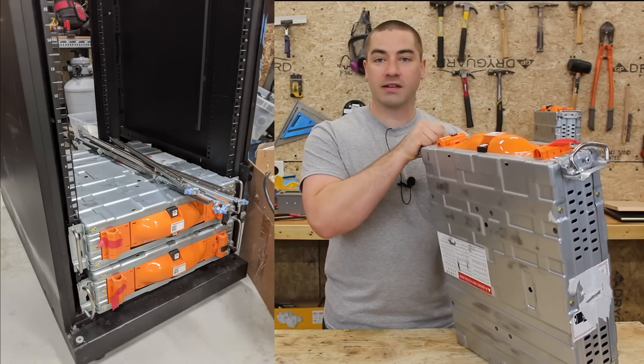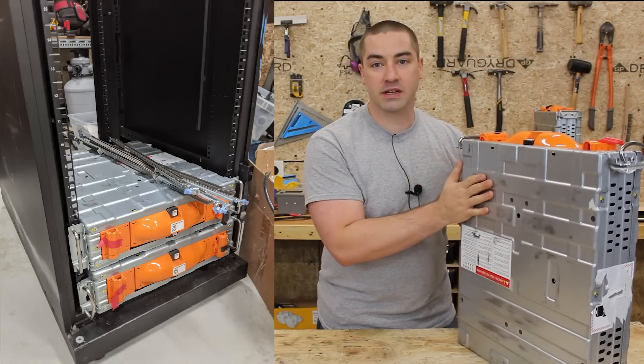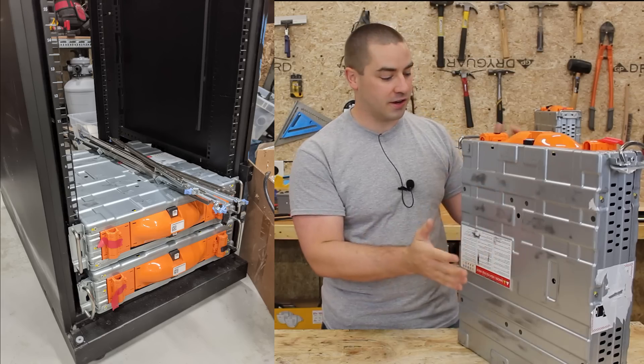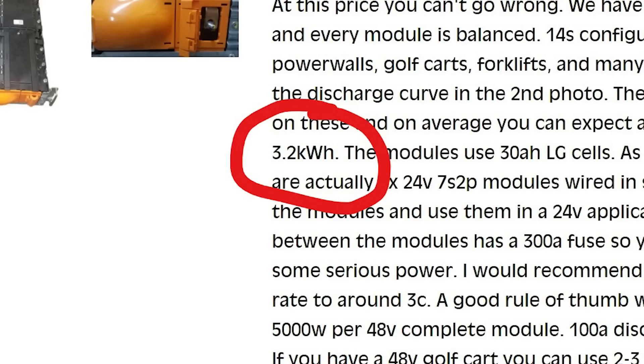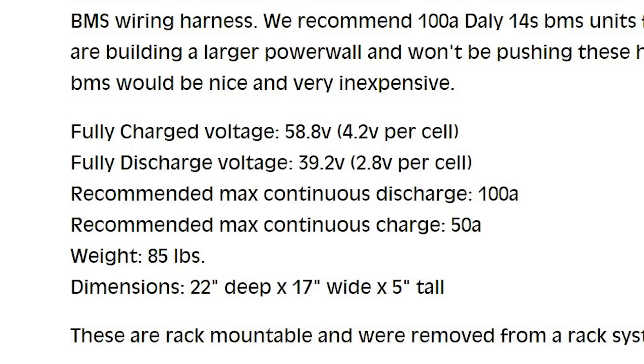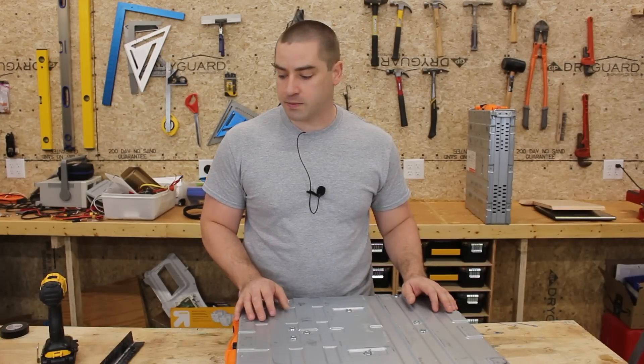You could stack one on top of the other probably floor to ceiling without worrying about crushing the one underneath. According to Battery Hookup's website, this has about 2.2 kilowatt hours remaining out of the original 3.2 kilowatt hours - we're going to test that and confirm it. This pack has a maximum continuous discharge of 100 amps and maximum continuous charge of 50 amps, so we'll be using a 100-amp BMS with it.